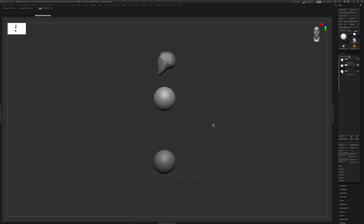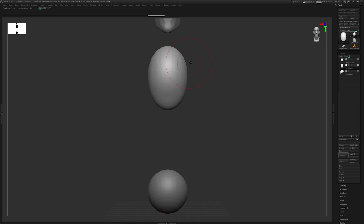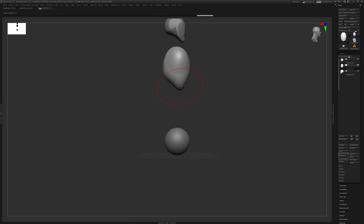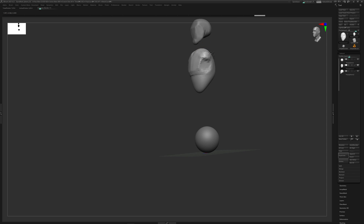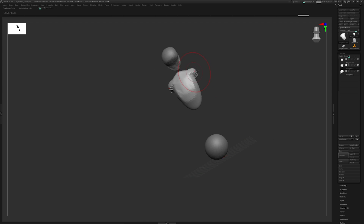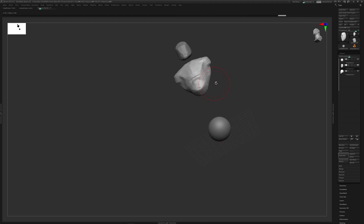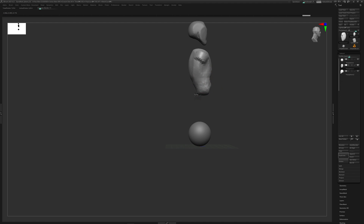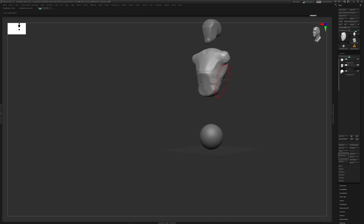Now I'm on the torso. A little trick: if I don't know which sub-tool I'm on, hit Shift+F to highlight it. Now I can get my Move brush and start to move this torso somewhat into place. The goal is just to get the clay down - not the final shape of the model, just a rough silhouette. I'll start to hint at pectorals, shoulder deltoids, and carve some forms out.